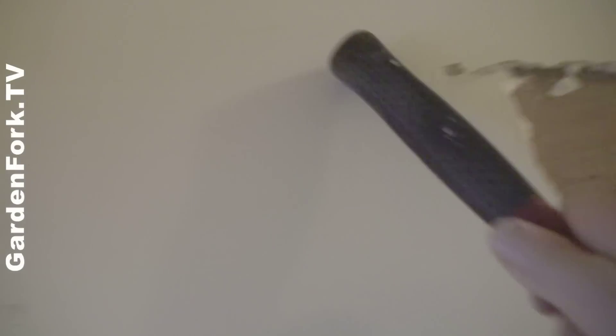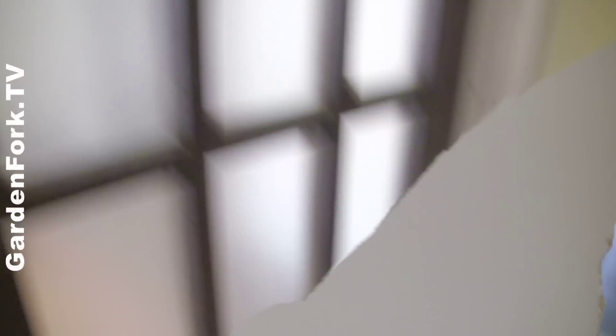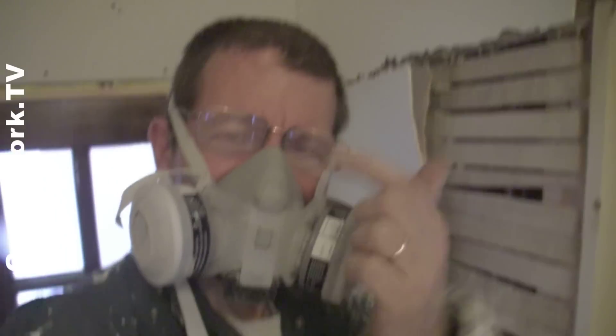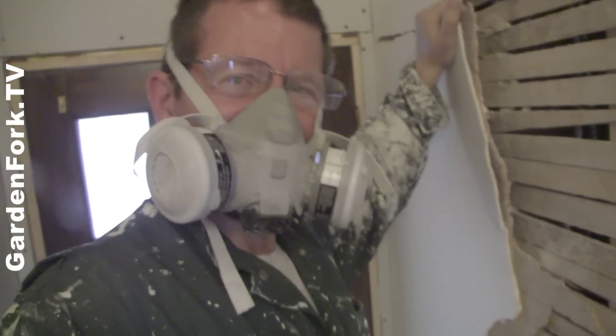I'm just gonna go across here and down. You can see the lath that holds in the plaster. This comes off in big chunks, and that goes on your tarp. You're gonna want to wear eye protection and a mask. This stuff usually comes off in big chunks — just throw it into a trash bag.